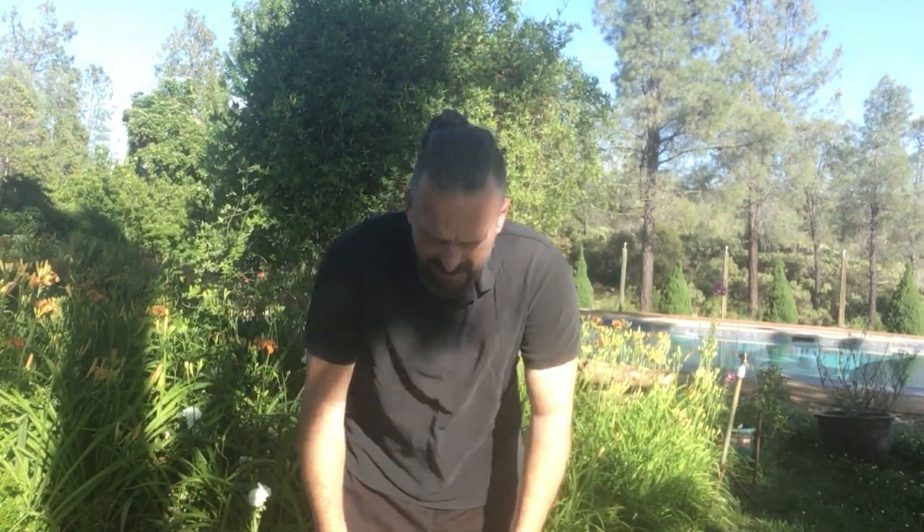Hey, what's up y'all, it's your friend Reverend Fa Jun. Do you want to learn a three-minute Qi Gong reset? Yes you do, just keep watching. Find your hands, shake them out — here we go. Gotta check the time, make sure we do our three minutes. Here we go, shake them out now, shake your elbows, shake your shoulders, shake your upper body, shake it the other way.